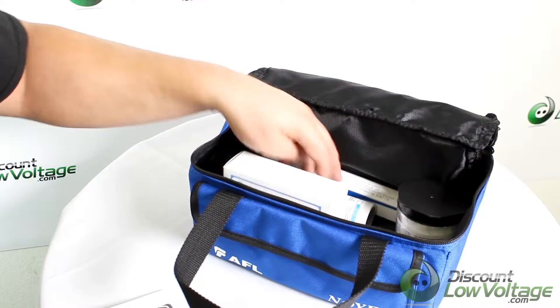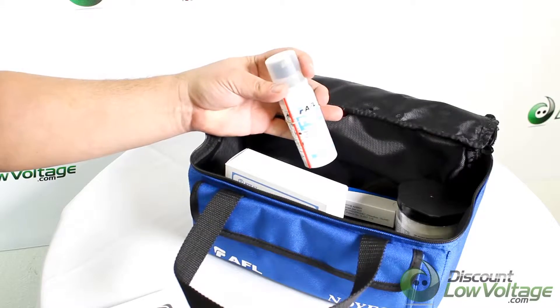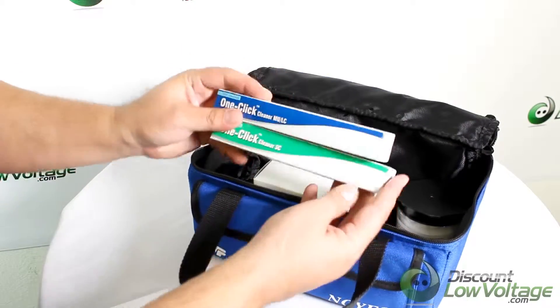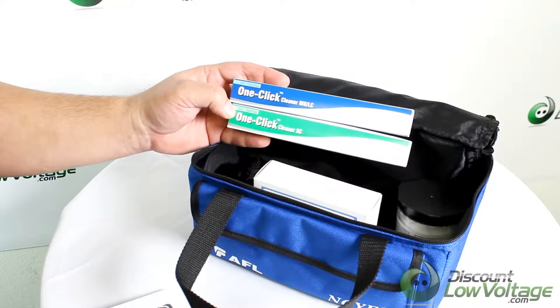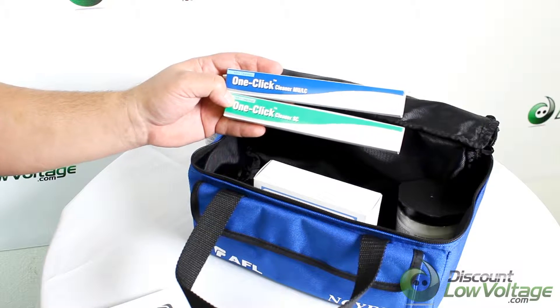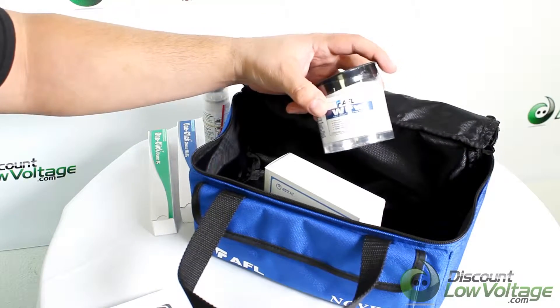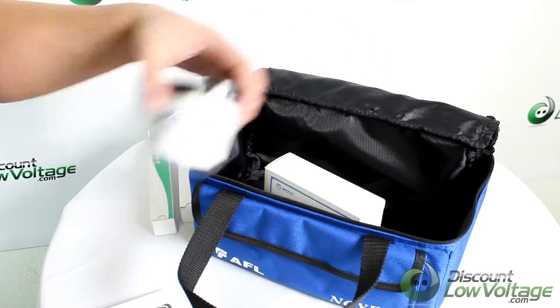You have your prep fluid and your cleaner included, and you have one-click cleaners. These will take care of the SC, ST, LC, and FC connectors. You also get a tub of fiber wipes to work with your prep fluid.